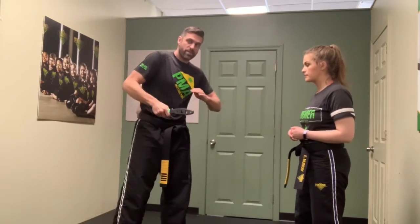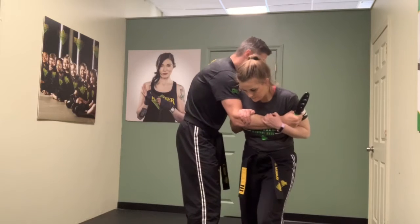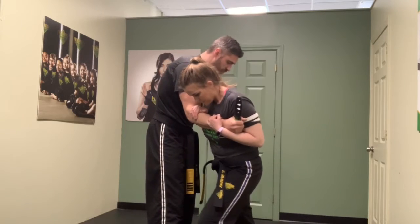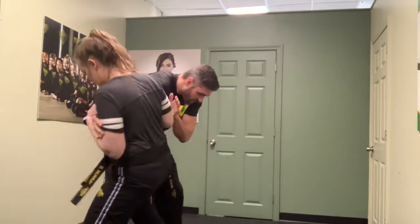When I'm slicing down, Miss Murray comes inside and blocks, moving up the arm to control it. Both hands are grabbing on, and from there when I go to tug, her hands better be holding on tight.